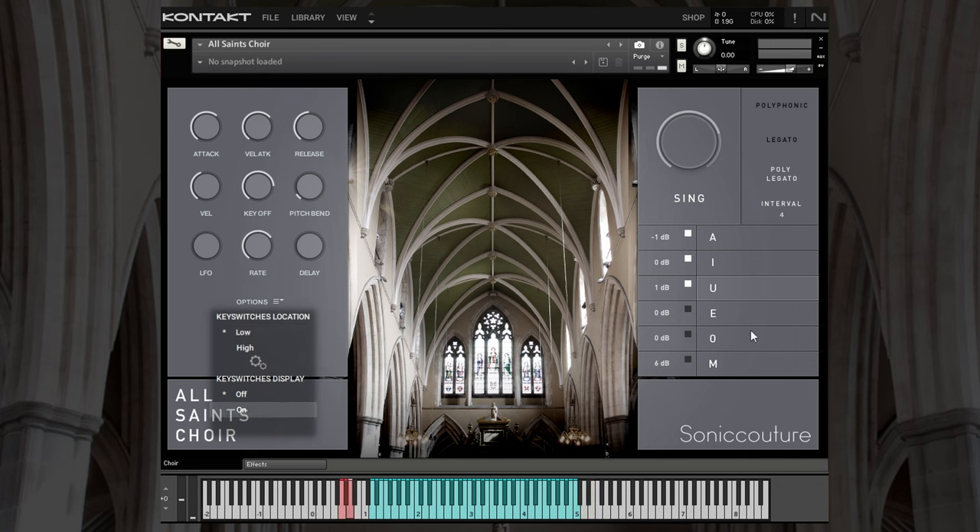I also like to put the key switches display on. Essentially that means that on the right-hand side here, the keys assigned to those key switches will be visible. So now we can see G0 activates the key switch for the vowel A — it's also visible down the bottom here in red. We can turn these off and on individually. We have A, E, I, R, U for the vowels, but then we also have M as well.